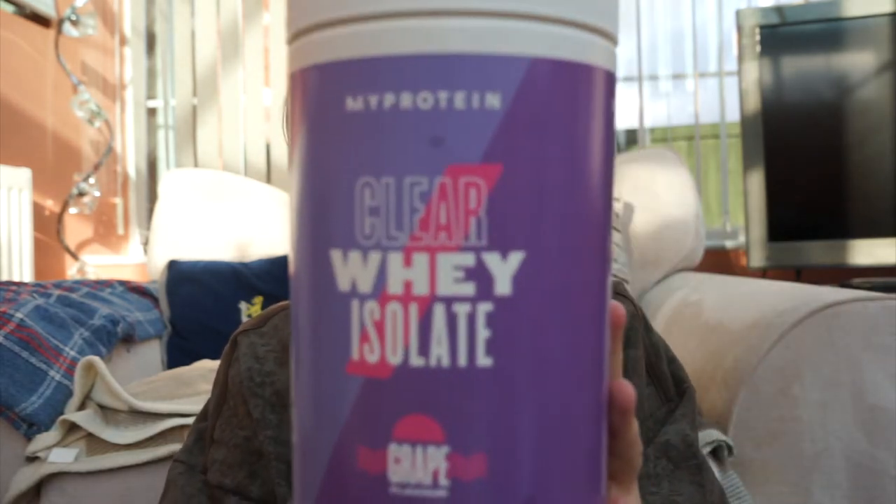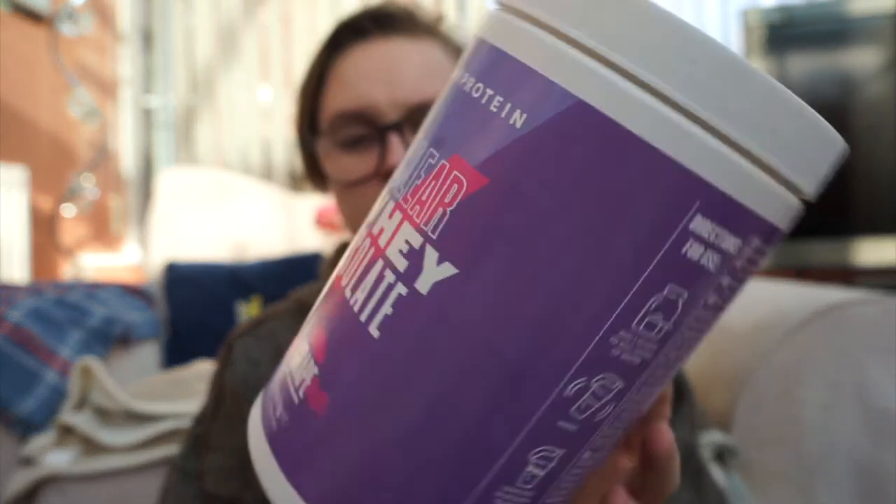Not long ago I decided to get the grape flavour as well. It's the same size tub — 20 servings, 500 grams — but the cranberry and raspberry one is 498 grams, while the grape one is 500 grams. So that's the tub.